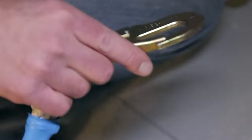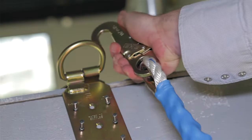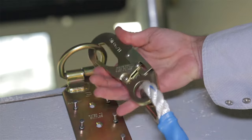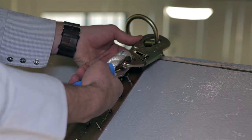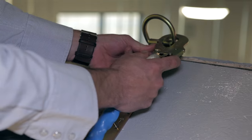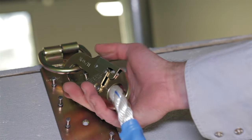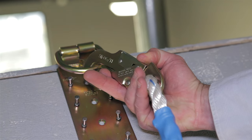Attached to your anchor is your vertical lifeline, or rope. Attachments should be equipped with a locking mechanism — you can see that I have to depress the back portion before this will open. That's to prevent it from accidentally opening while you're working on the roof.